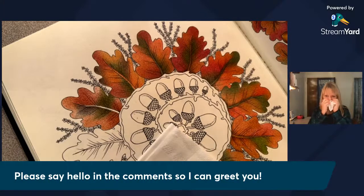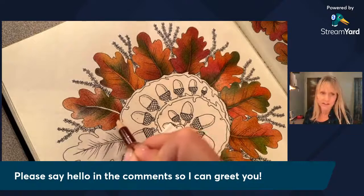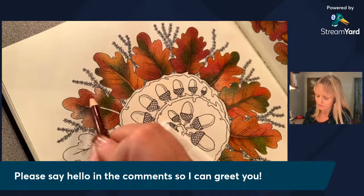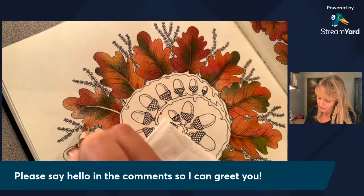Oh, your name is Susanna — good to know. I'll write that down so I don't forget for next time. You can tell I'm Tanya because that's what my channel is called. Yes, Susanna, I agree — it's so interesting to see other techniques and then to try them and see if they work for you. Sometimes I find that somebody else's technique isn't my favorite and that's okay, but then I learn how to make it my own.